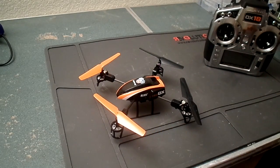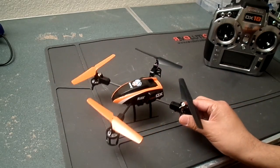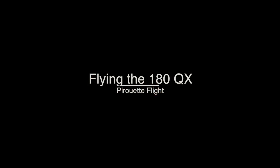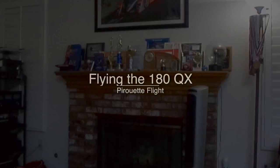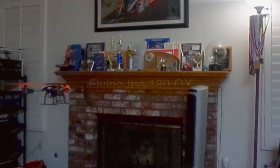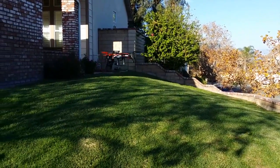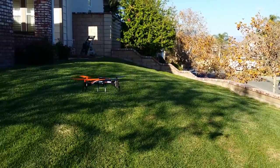It flies great. Next I'll go outside, take it for a spin, and show you some of the tricks I've done with the 180 QX in flight mode three — the stunt mode. So this is flight mode three, and on this mode you can get kind of crazy.